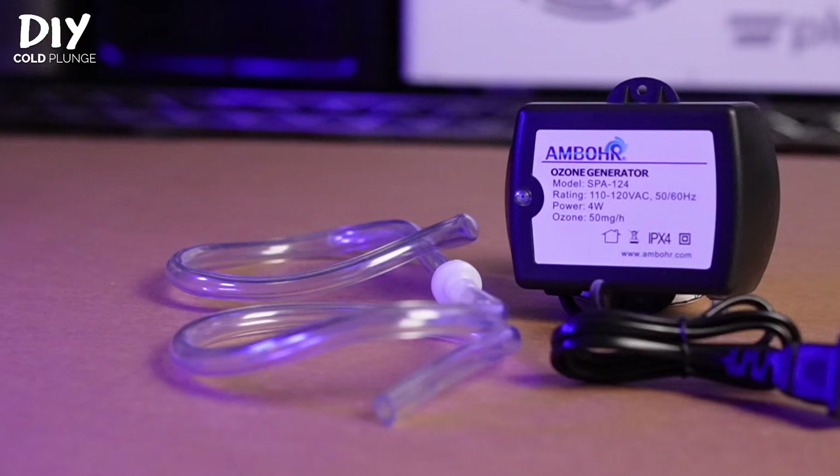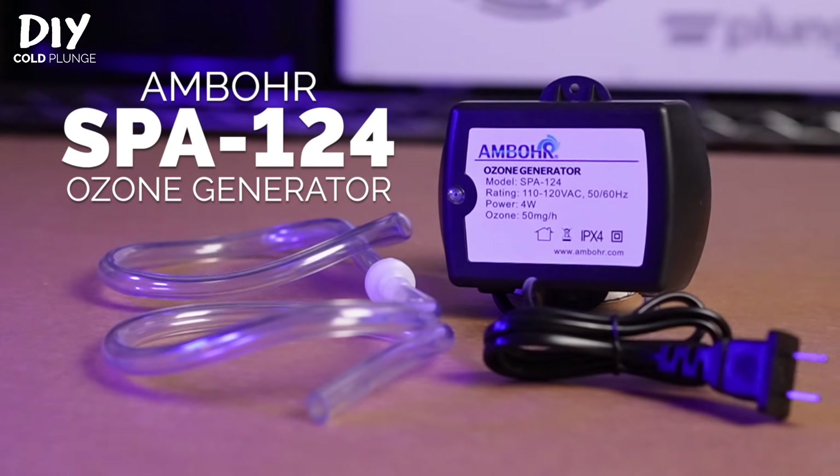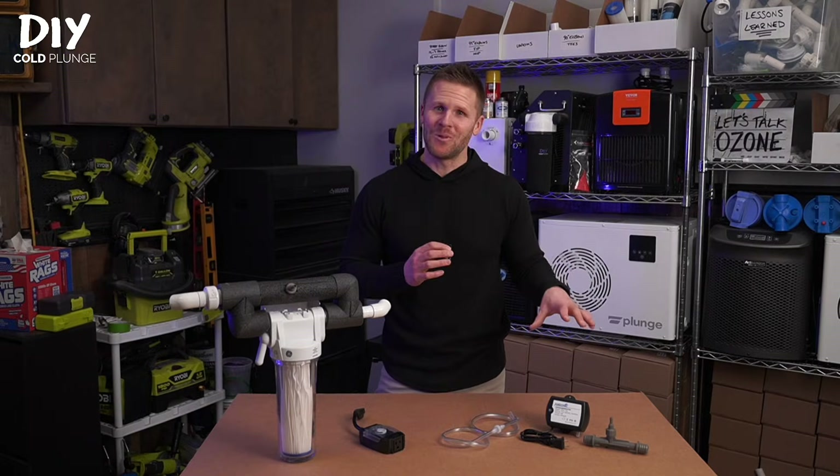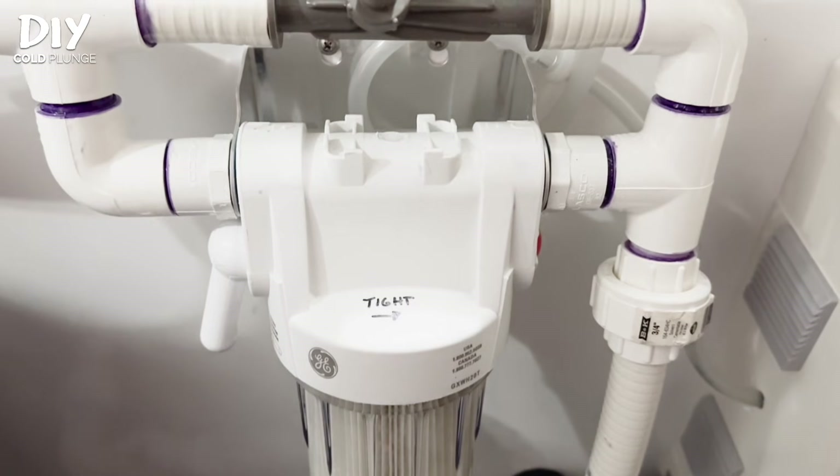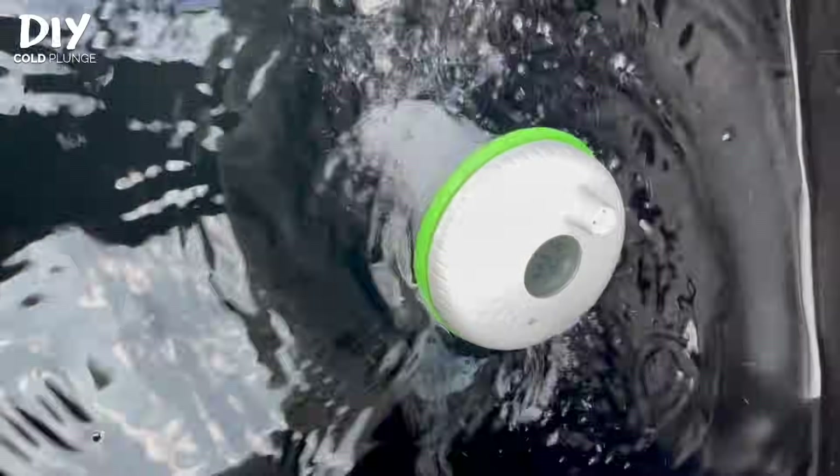I'm Joe with DIY Cold Plunge. Let's take a look at the Spa 124 Ozone Generator. The ozone generator produces ozone, and it's pulled into your plumbing system through the vacuum at your venturi, where it mixes with the water and goes to work.